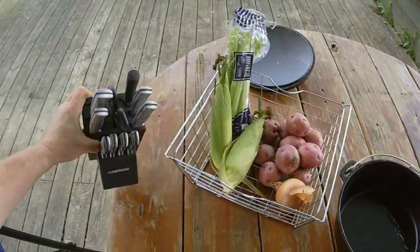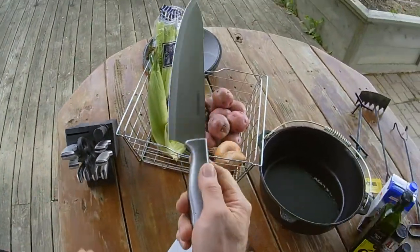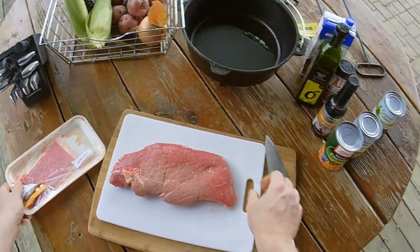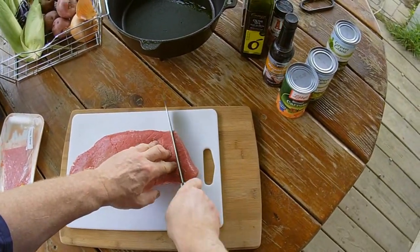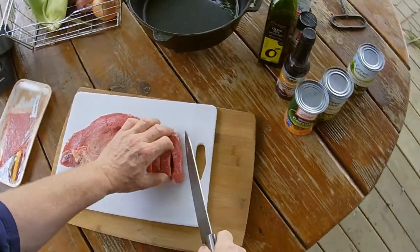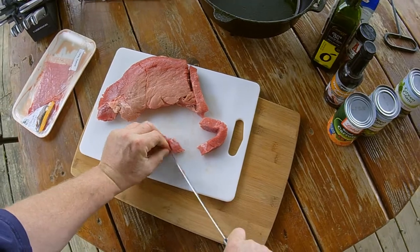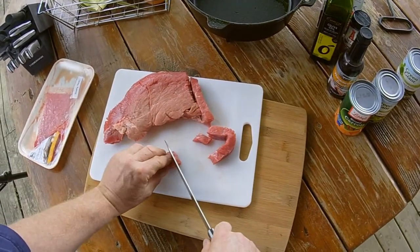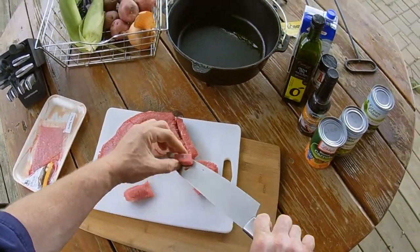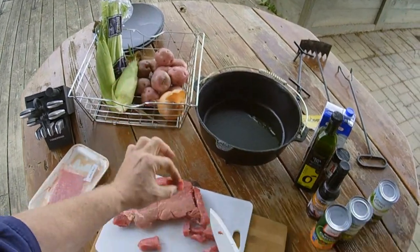We're using our Fibraware knife set — I'll put the link down in the description. I've got a Cuisinart and a Fibraware; they're almost identical. So we're going to go ahead and cut up this London broil into nice-size stew chunks. You're going to cut across it and then cut it up about like that. It'll shrink up a little bit but that'll give you a nice-size morsel of meat.